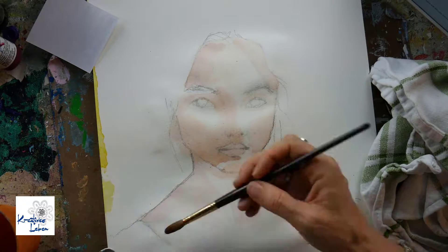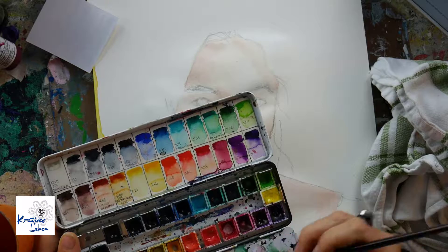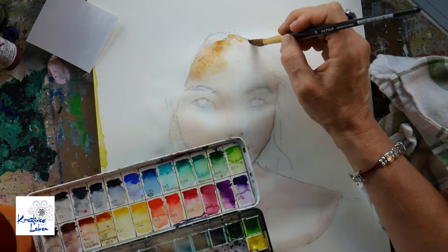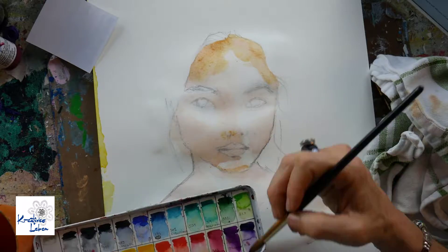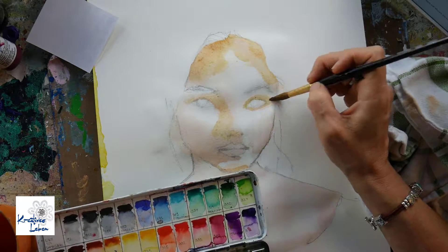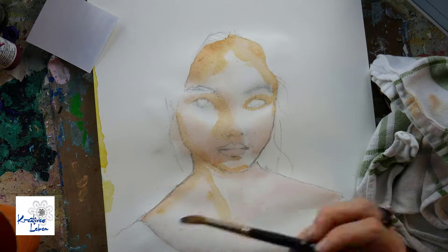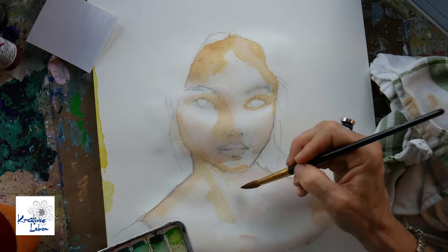You can mix most colors, and my skin color is a custom mix. I don't like the Caucasian skin color provided by Schmincke — it's very opaque and I don't like that. I love the transparency of watercolors, so I mix my own colors and that gives me different tones and shades.